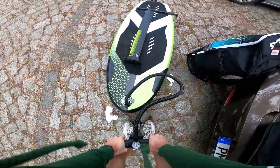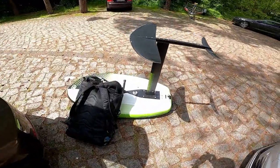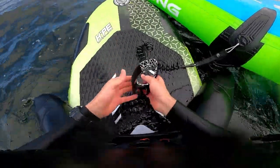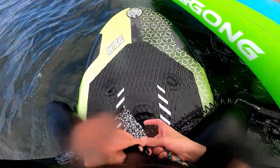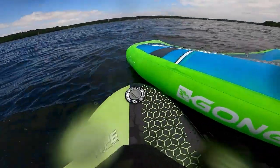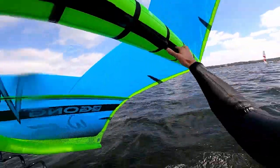What's good people? Welcome to this video. This is my ring foil session number 12. I am still on my Gong Hype Inflatable 5.3 board with 110 liters and my Gong Pulse 6 square meter ring, and I'm still pretty stoked about the setup.